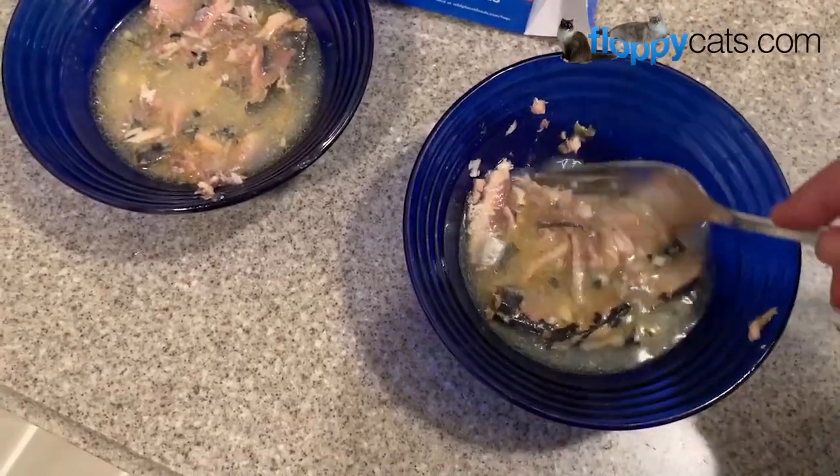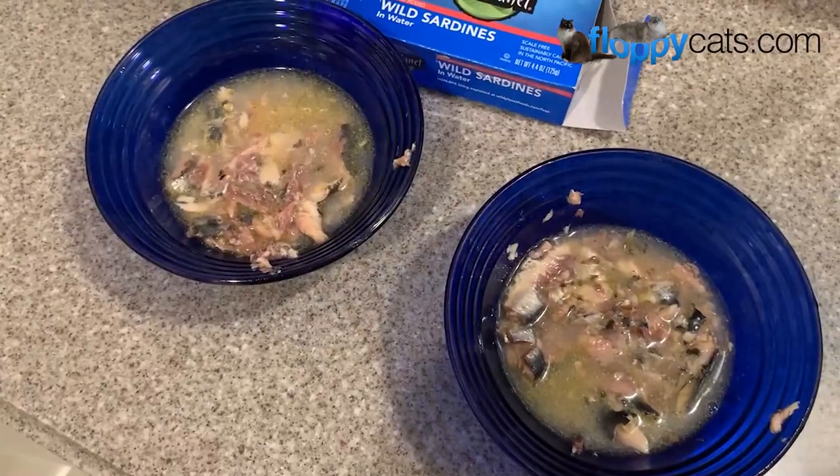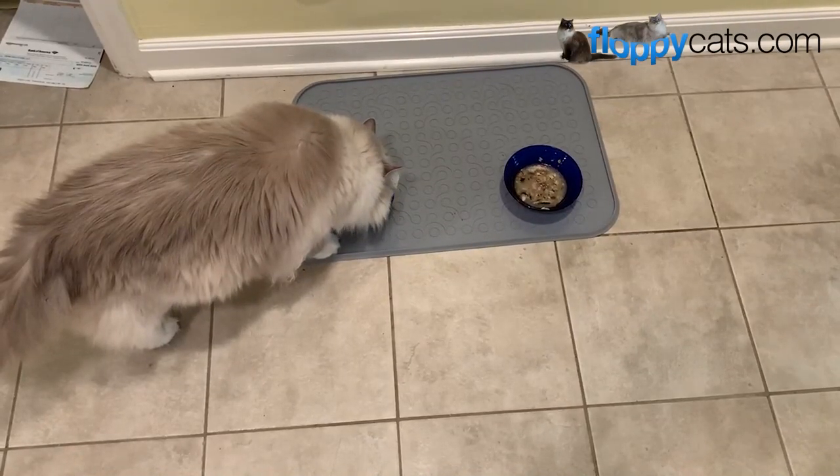So then I mush them all up and they've got quite a bit of water to eat their sardines in. Then I serve the sardines.